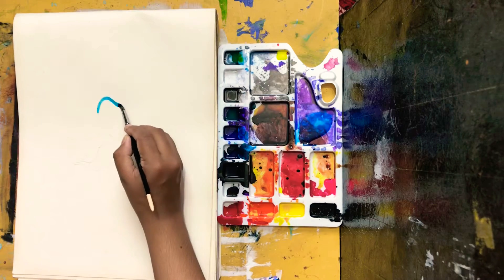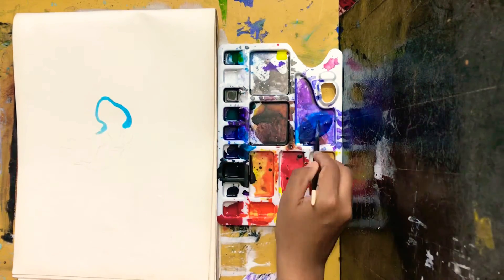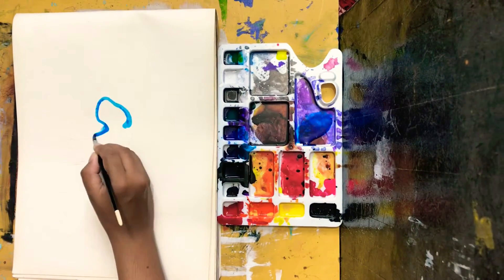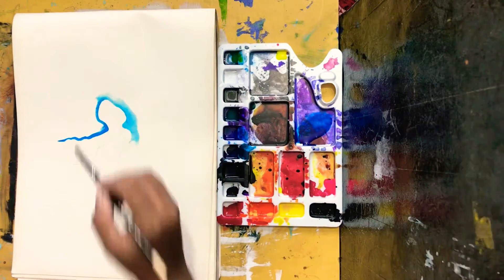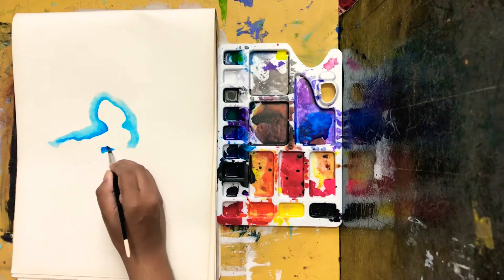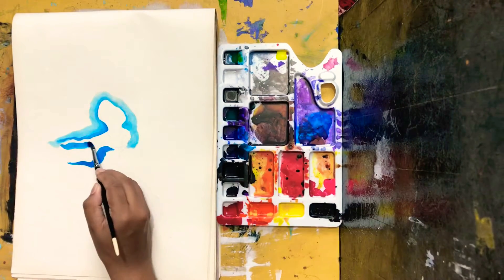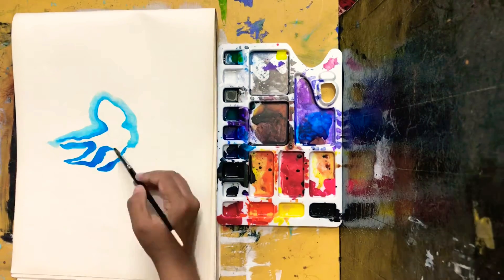Hey creative people, welcome to the second day of Inktober 2020. Today's prompt is 'wisp.' If you have no idea what a wisp is, let me give you one example — have you seen the Brave movie? Remember those smoky little blue ghosts that Merida used to follow around in the jungle? Those are just one example of wisps.